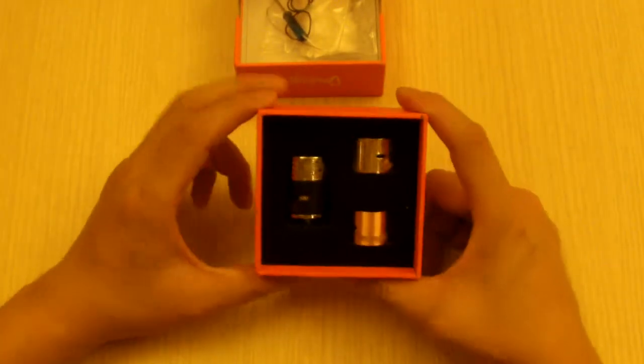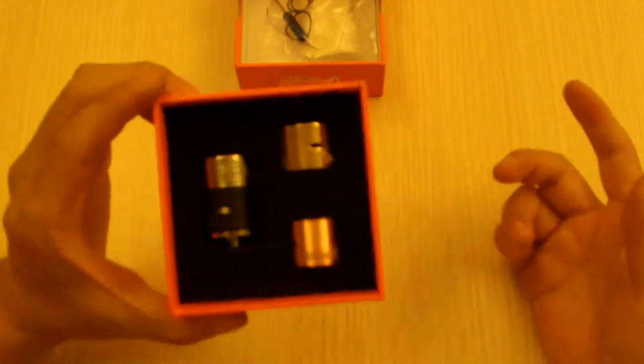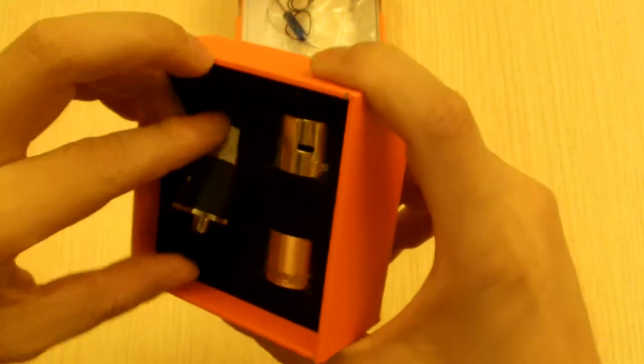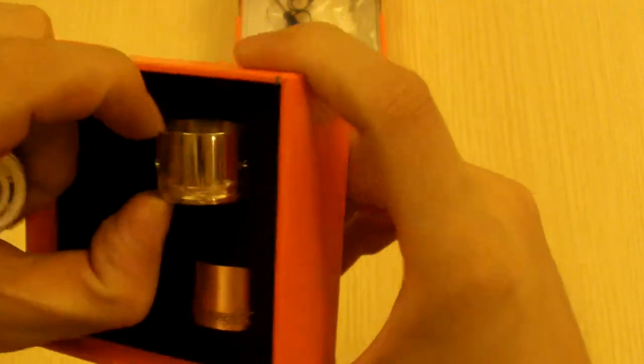The unique feature of all the iVigo products is they don't just give you one ring — they give you all three colors. So for the Onslaught, you get the black ring, the brass or gold ring, and also the copper ring.